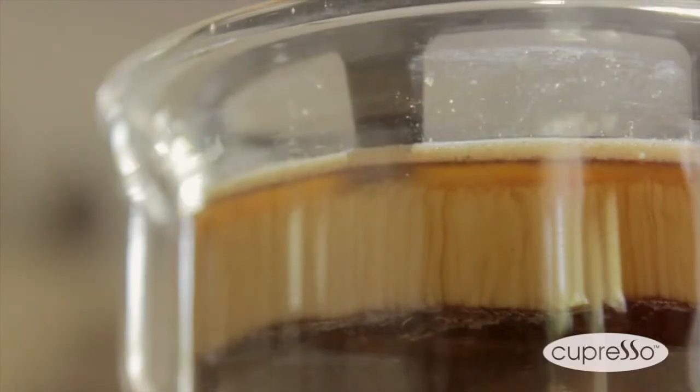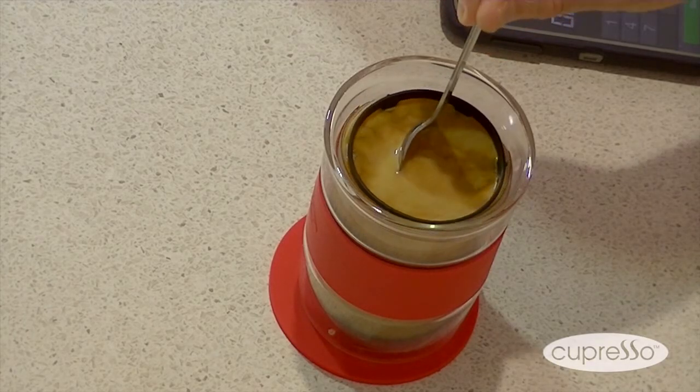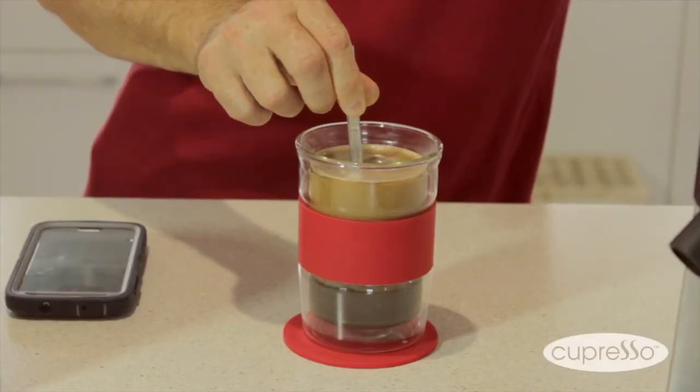When the time is up, push the plunger down with a teaspoon, stir and enjoy. Coffee and tea making should be easy and the Capresso is your everyday barista.